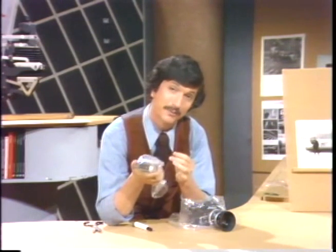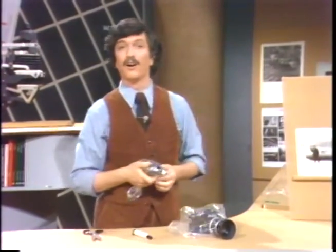If you take care of your gear, the payoff is long service in the long run.